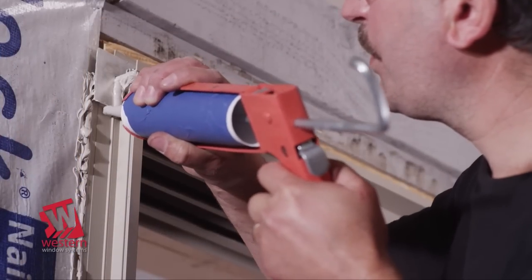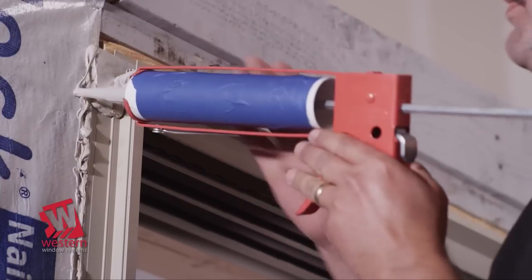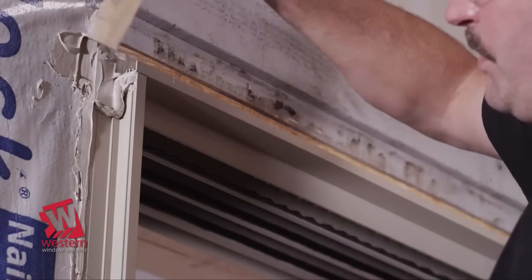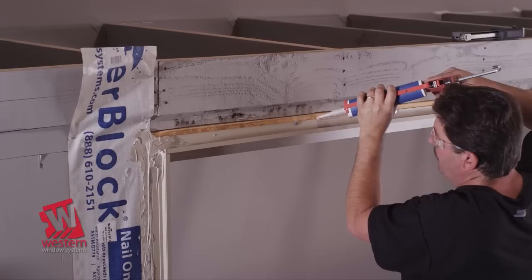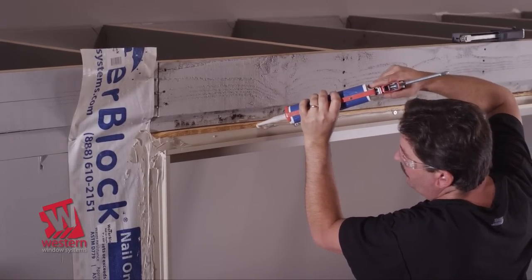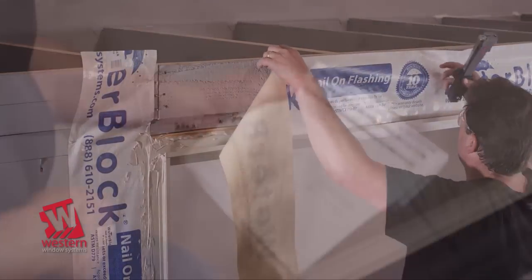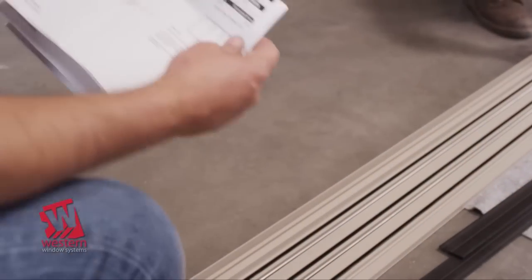Seal the backside of the applied corner sections at the top of each jam, extending a minimum of 3 inches in each direction. After the corner section is in place, apply sealant over the top and tool sealant over all edges to ensure proper weatherproofing. Now apply a nominal continuous half-inch bead of sealant over the fasteners on the header nail fin. Then apply membrane over the nail fin, pressing it firmly into the sealant in a weatherboard fashion. Reference the diagram in the stucco return section of your installation instructions for more detailed information.